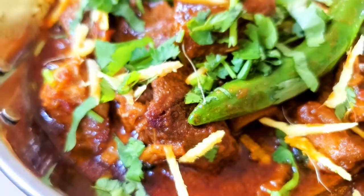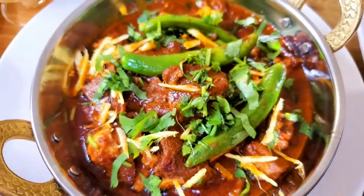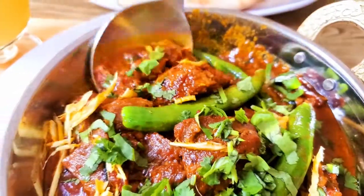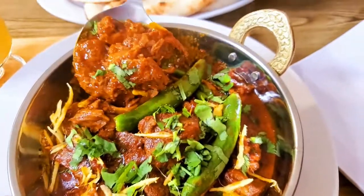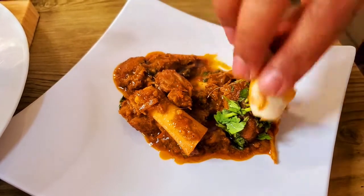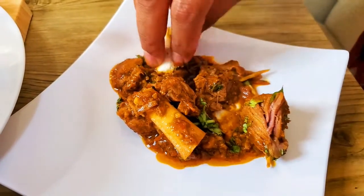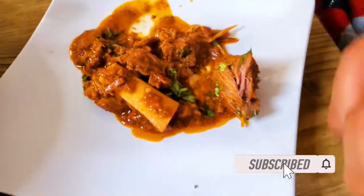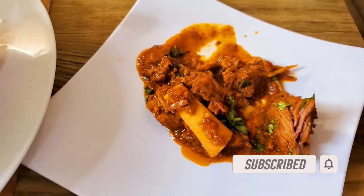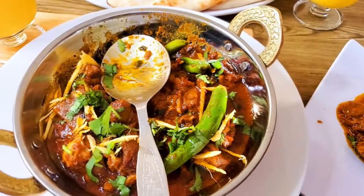Our delicious restaurant style mutton karahi is ready! I'm going to ask my husband to come taste it. He says it looks good — let me taste it too. It is yummy!